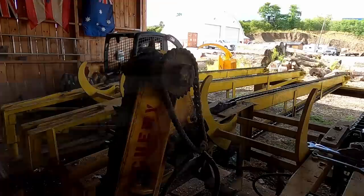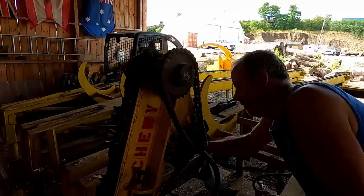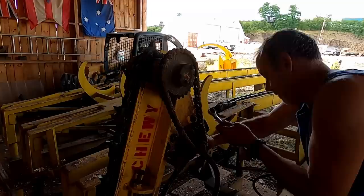Back to the old bus motor — there she is, the old 671 Detroit. Basically when I rebuilt this thing I went ahead and made it so it's semi easy to get to.